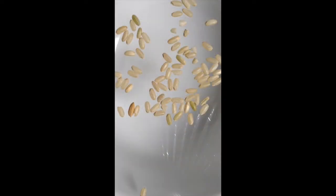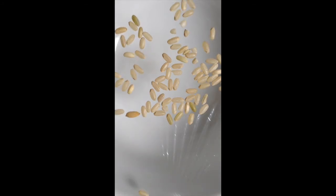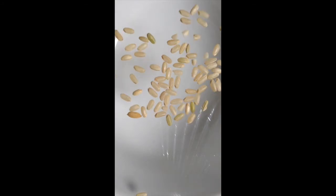Basically what I'm going to do is clap my hands a couple of times and we're going to see if anything happens to the rice. So I'm not touching the rice, I'm not touching the bowl, I'm not touching the saran wrap, but we're seeing the rice move.